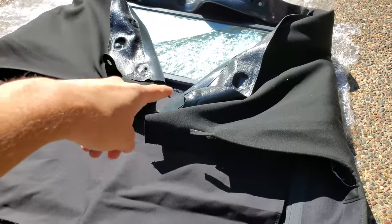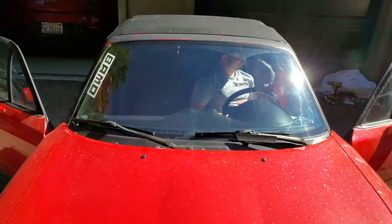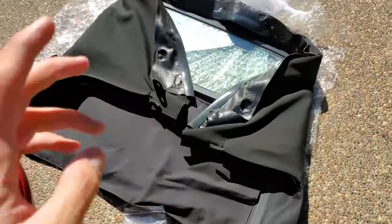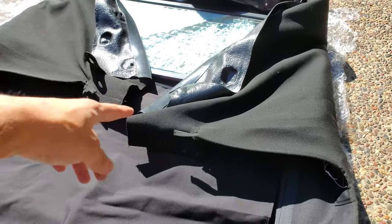This is the new top I got. My original one is a canvas top from Robbins, and this is a canvas top from Sierra that I got from Autotops Direct.